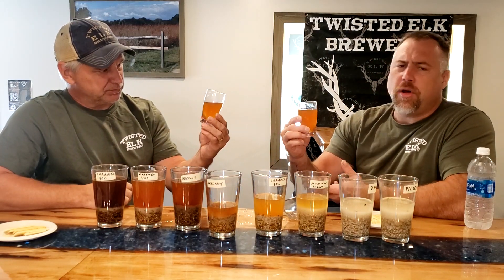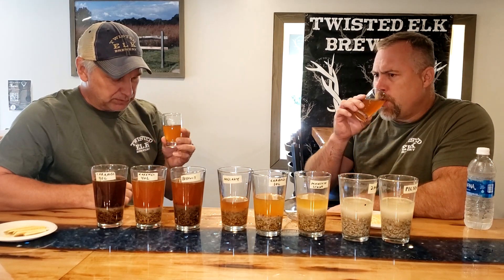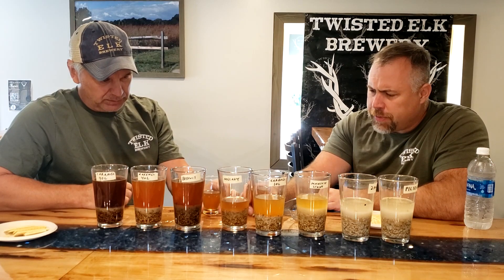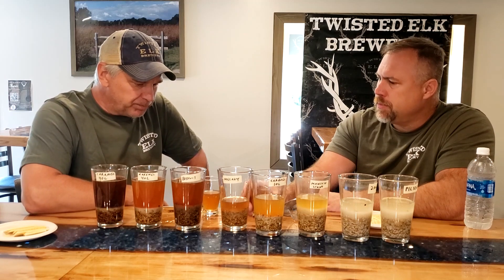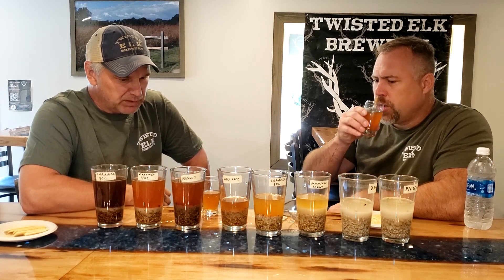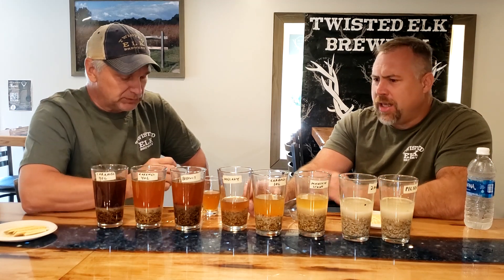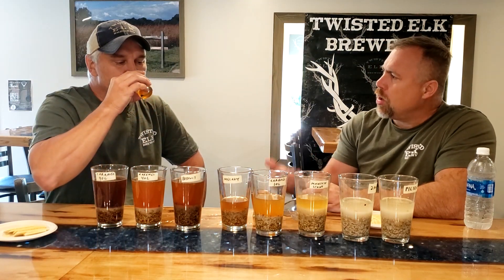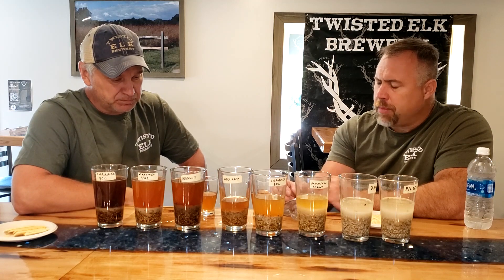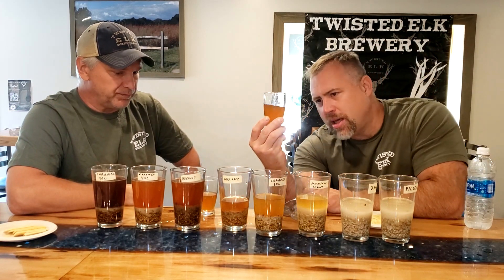Melanoidin malt — I don't even know how to pronounce the maltster's name, but the malt itself is called Melanoidin. Not what I was expecting. I was expecting a little bit sweeter, but the darkness of it actually tastes like a real dark style of grain. If you asked me blind, I'd say that was a biscuit malt. It has a strong biscuity character. I'm also picking up some caramel notes — biscuit and caramel kind of blend together. Very nice, and it does almost have a little bit of a red hue to it.